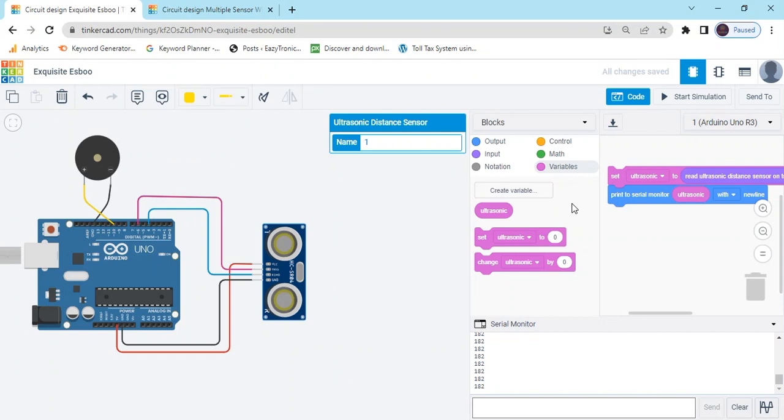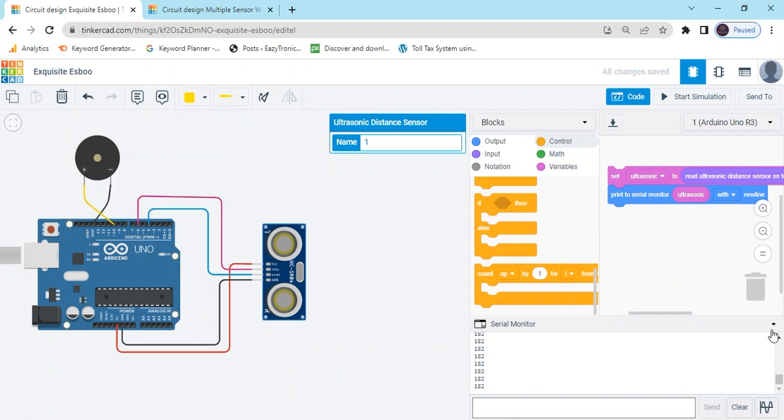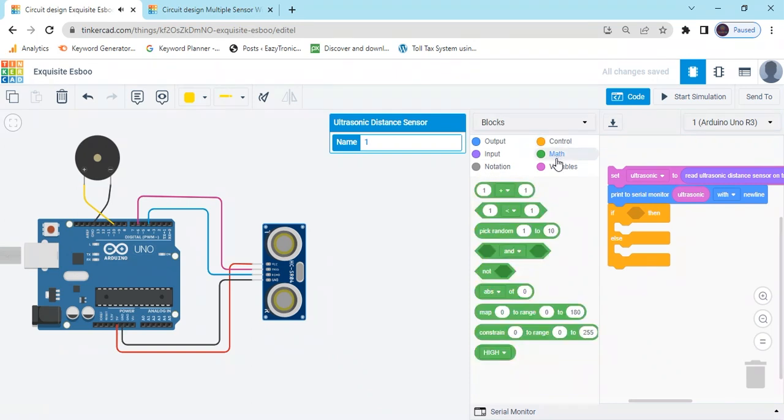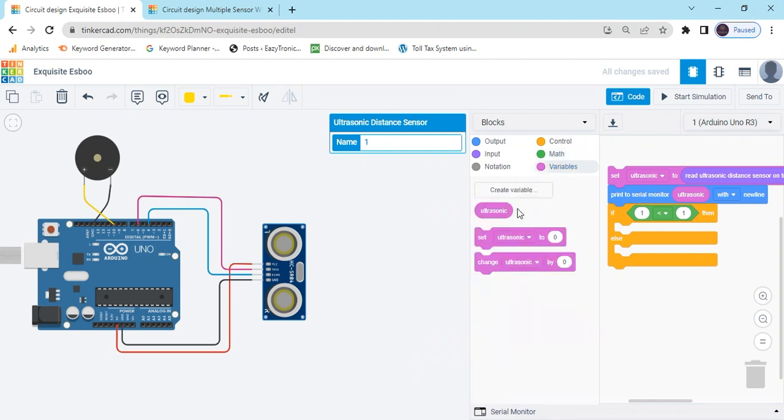Now I will give the condition: if the sensor value is less than 100 (or 120), then the buzzer will be operated. Go to the control section and use the if-else block. Then go to the math block and take the comparison triangle block. Go to the variable section and use the ultrasonic variable block to compare the value — if sensor value is less than 120, then the buzzer will be operated.